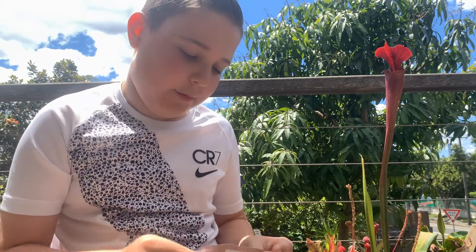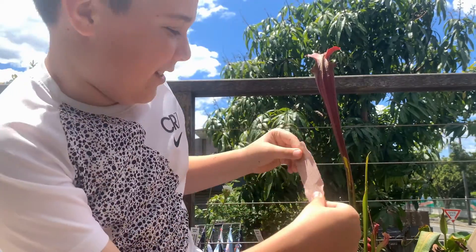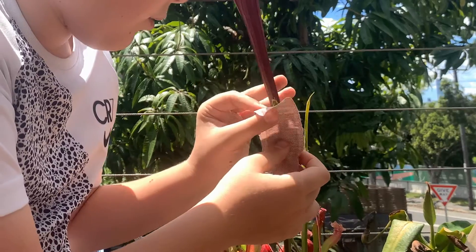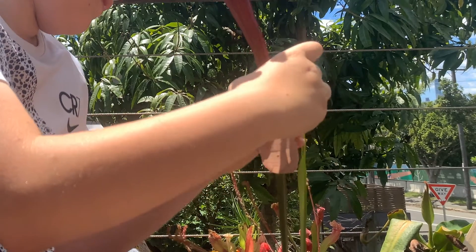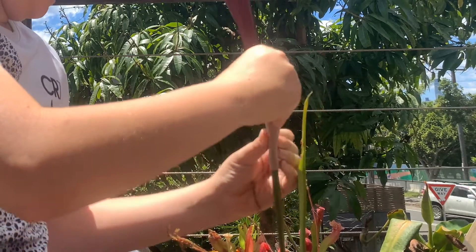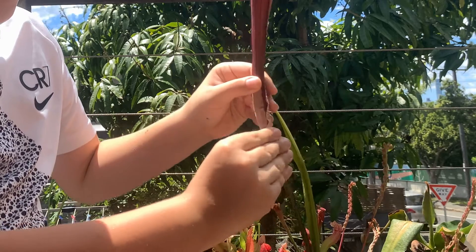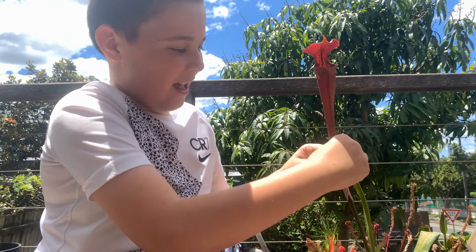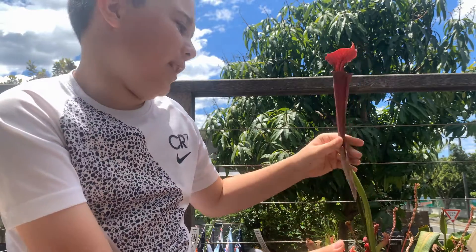Today I'm going to do something I've never tried to do before. I'm going to use this band-aid to fix this Sarracenia so it can catch stuff again. I've never tried this before. I'm just going to wrap that around. And voila — one fixed Sarracenia that will hopefully catch flies and the flies won't escape.